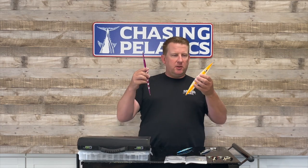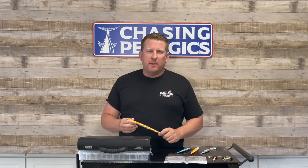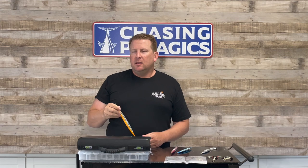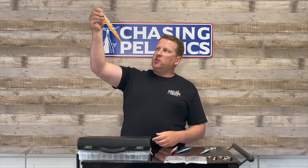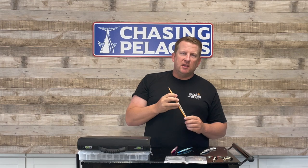First thing we're going to talk about is jigs. Whatever jig you're using, your personal preference, there's a couple rules of thumb that you really want to go by. First and foremost, as far as the weight, you'll be looking at roughly a gram per foot, and what that's going to do is allow your jig — because we're vertical jigging here — to drop vertically. If you're using too light of a weight or you have too much current, your jigs are going to start going sideways and it's not going to get the same action that you're looking for. You want to have a nice steep drop and let the jig give the action and do the work.